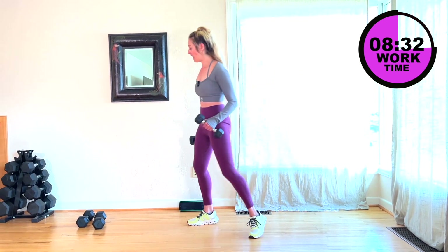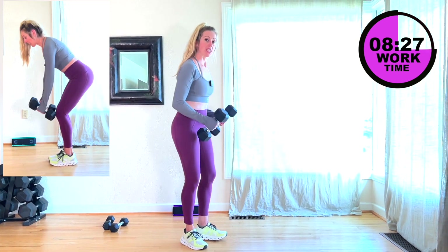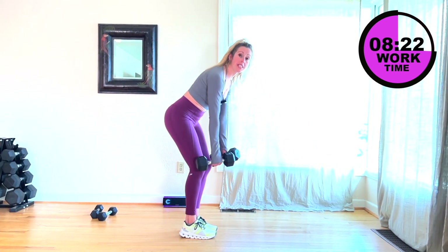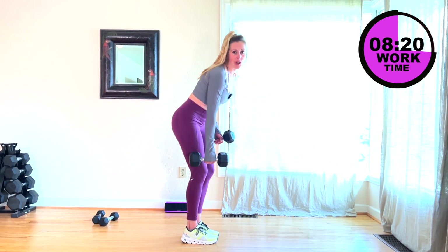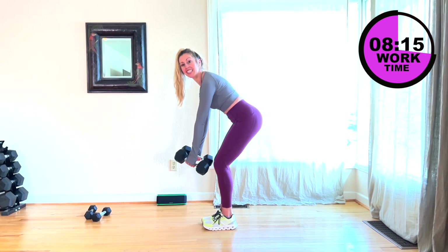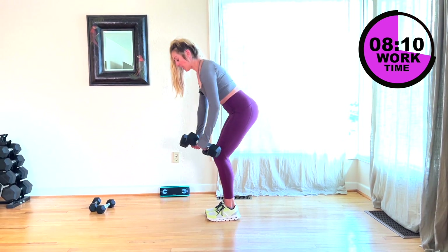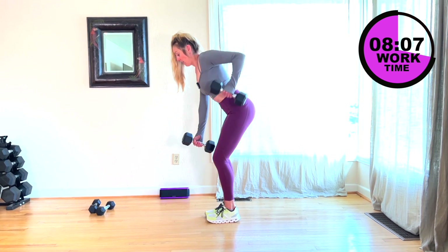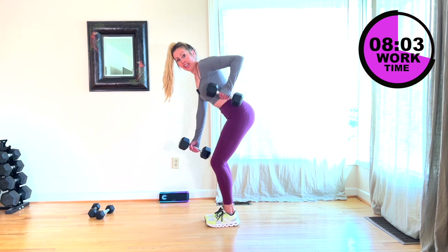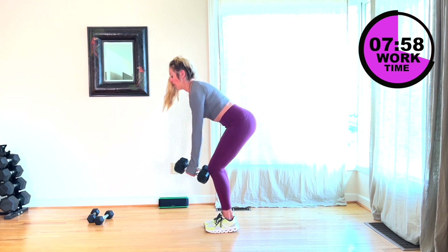I'm going to grab my 10. We're going to do a single row — your both weights are right in front of you, you're going to row. We're going to do one side, and then the other arm obviously the other way. Here we go — just one side, and then at 30 seconds we'll switch to the other arm. Really focus on that back, squeezing that weight, lifting that weight — not the momentum. Core is tight.